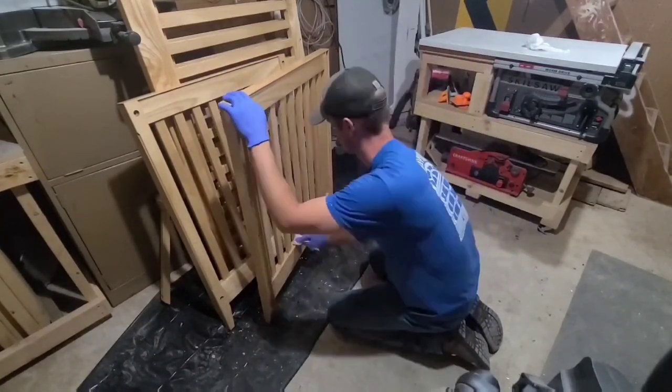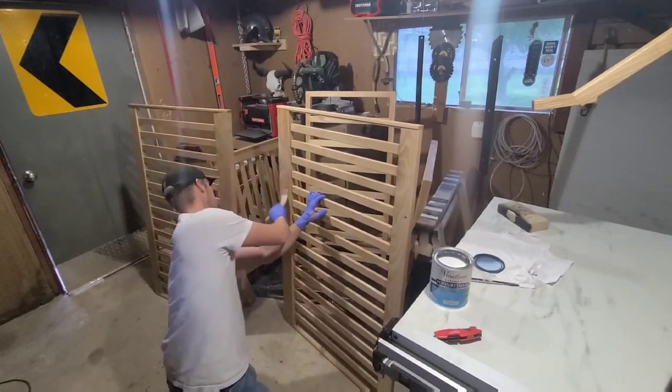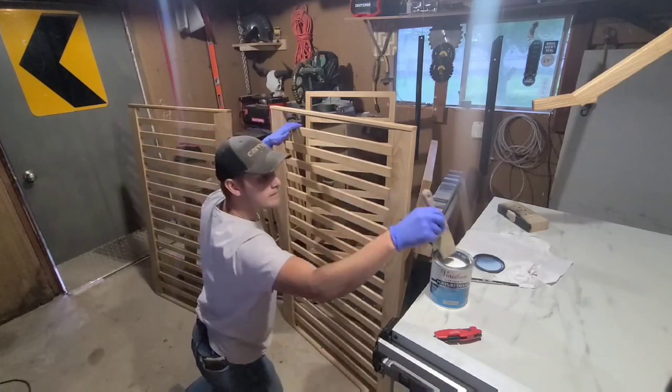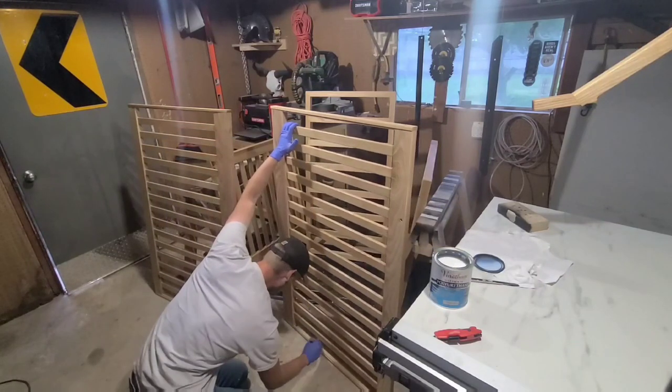After letting the tung oil dry a couple of days I sanded it down again with 400 and started applying a water-based polyurethane. I applied three coats of this, sanding with 600 between each one, and then after the final coat I hit everything with a thousand grit before wiping it down.